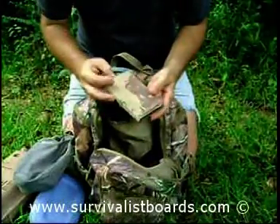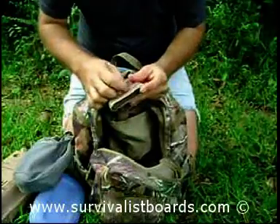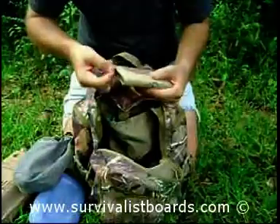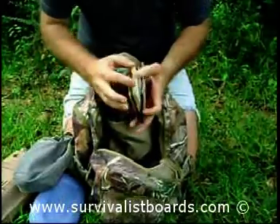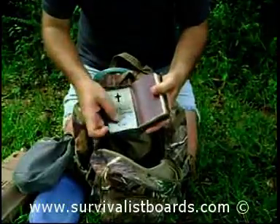I carry my Bible with me wherever I go. This is the King James Version — a little bit of dirt on it. It's got desert camouflage on the inside and a stainless steel plate to keep the Bible from bending.